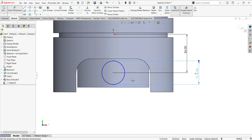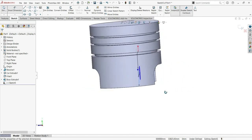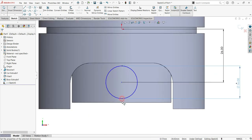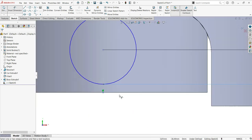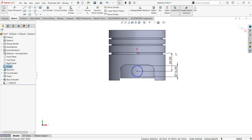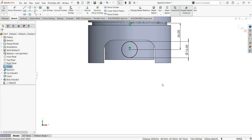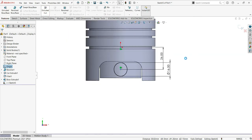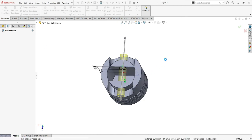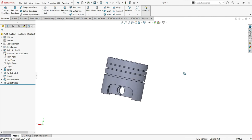We need more dimensions to make it fully defined. Let me make a vertical relation for that. Now it is fully defined — that's good. Now go to Extrude Cut again and it will be Through All Both. Done — that looks good.